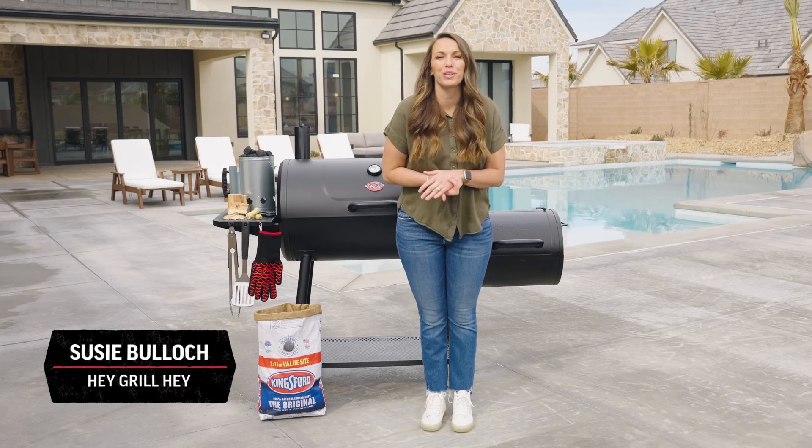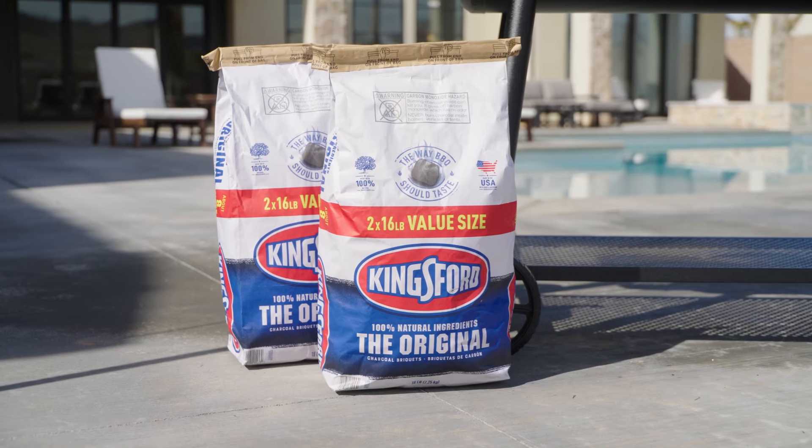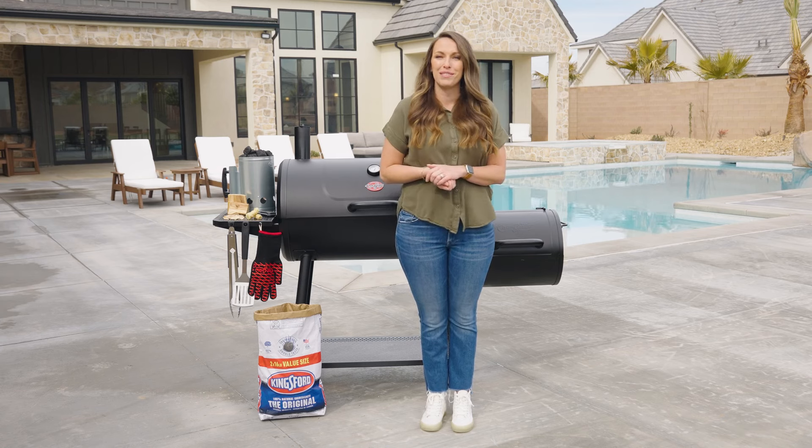Hey everyone, it's Suzy from HeyGrillHey, and I have teamed up with Chargriller and Kingsford to bring you Barbecue 101.